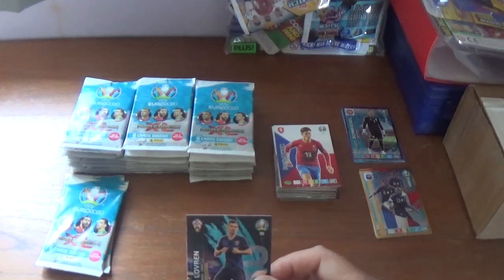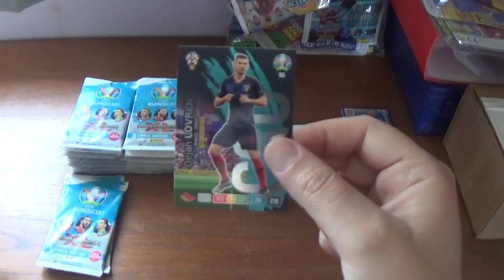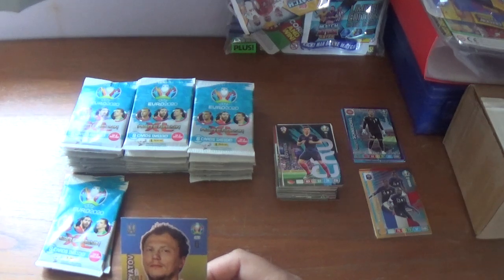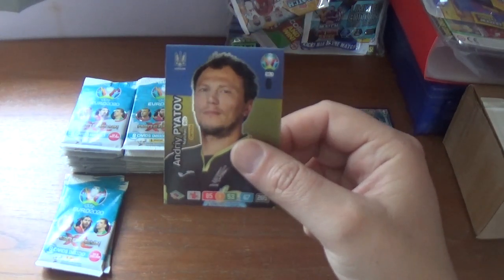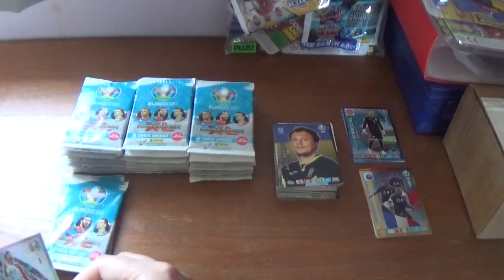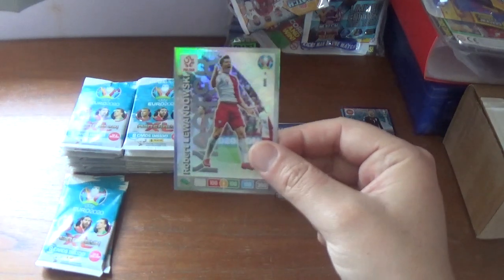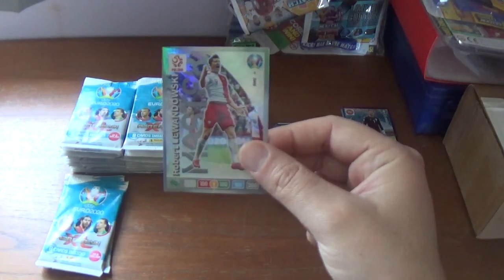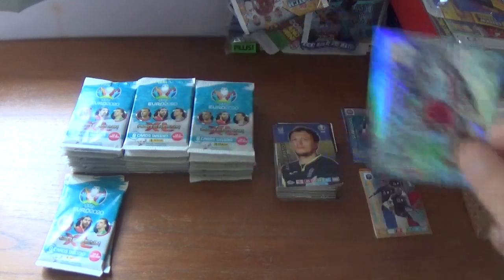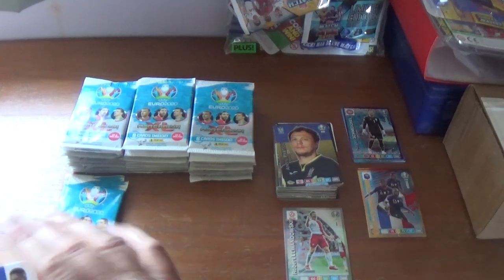Next pack starts with Dejan Lovren fans favourite for Croatia debut in 2009, and Andriy Pyatov captain 90-plus matches for Ukraine. Then our first rare hit — unfortunately a duplicate — but a fantastic card: Robert Lewandowski, 100 all across the board, 300 in total, for Bayern Munich and Poland. We'll pop that down at the front, but unfortunately it's a double.